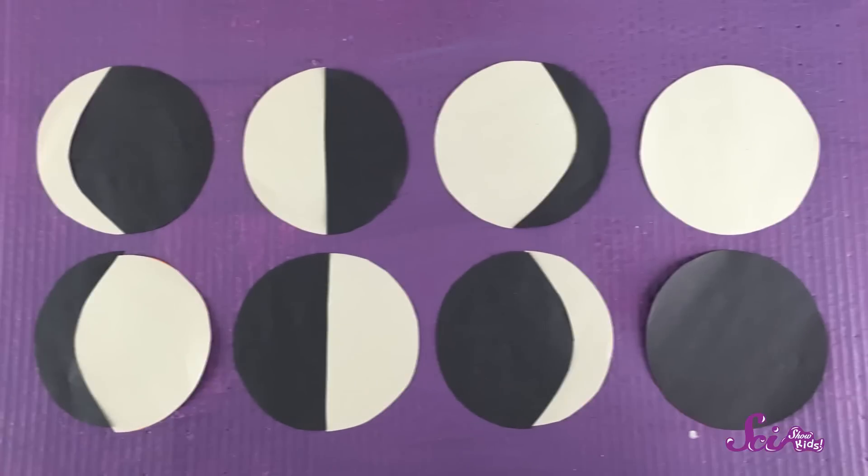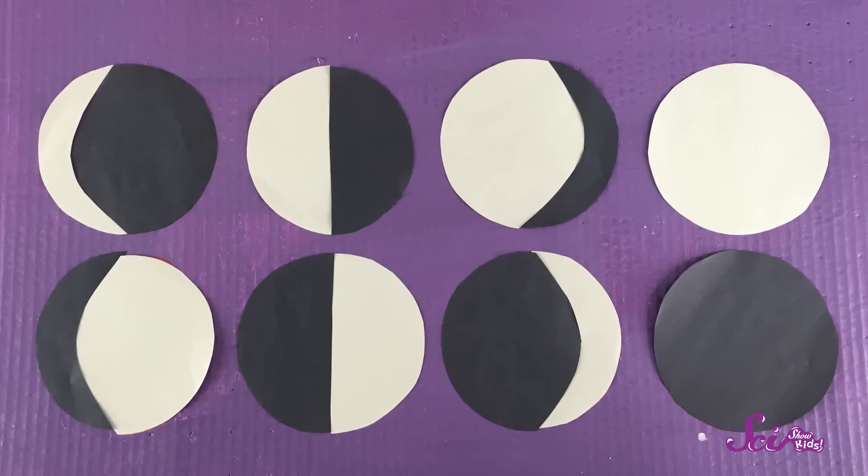Remember how there are eight phases of the moon? You can use these eight pieces of paper to show what those phases look like. All you have to do is cut out four light circles and four dark circles, and then arrange those circles so they make the eight phases of the moon.